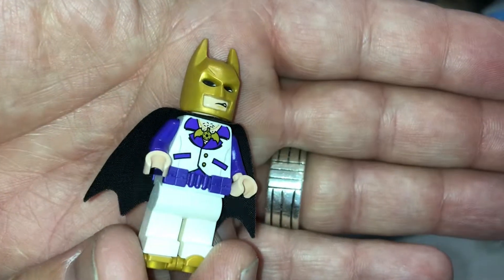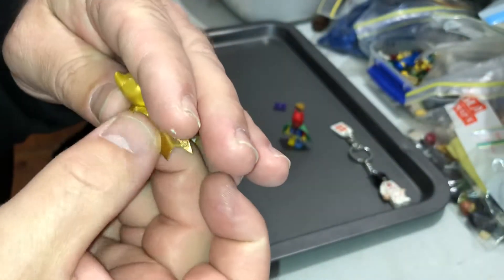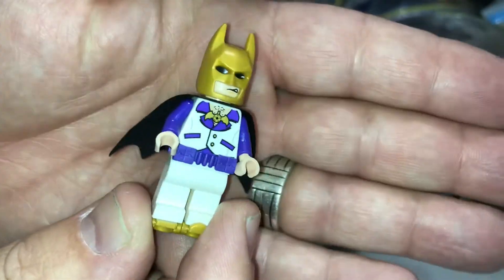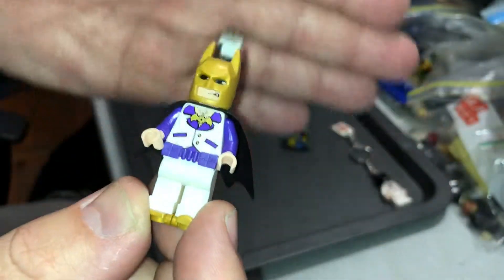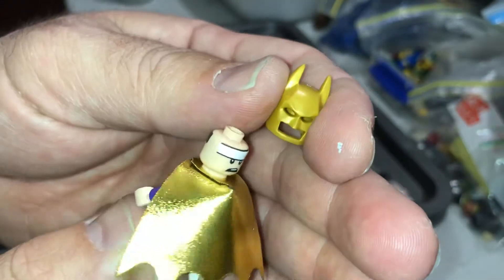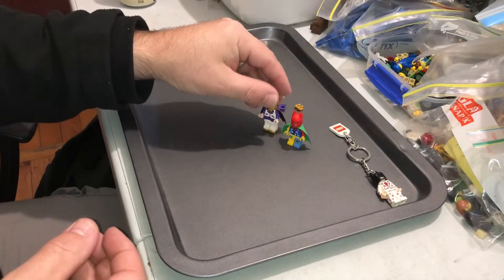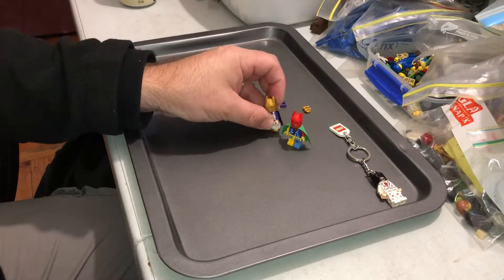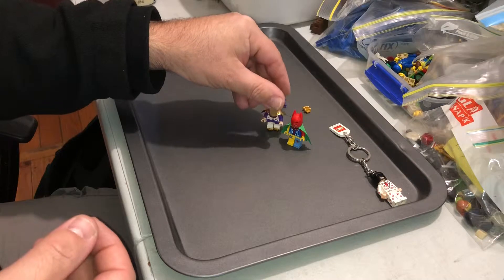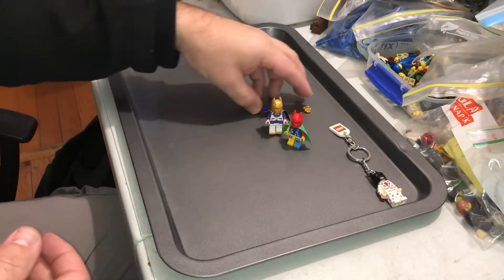And there's this one — Disco Batman — with the gold helmet and the gold cape, which is kind of cool. It is cool. There he is, and the roller skates on him. No printing on the legs. He has a purple utility belt, where the other guy doesn't have any utility belt. He's a cool Disco Batman.